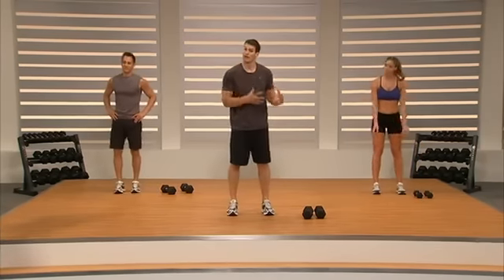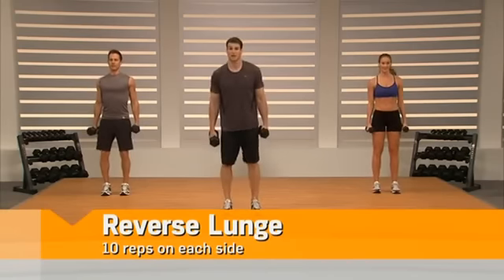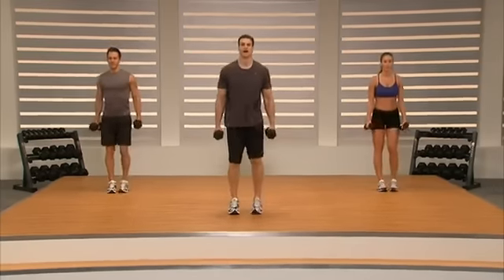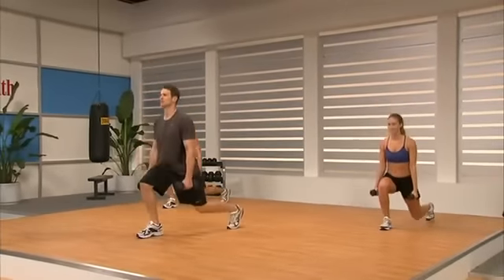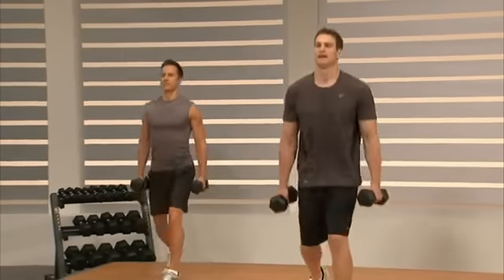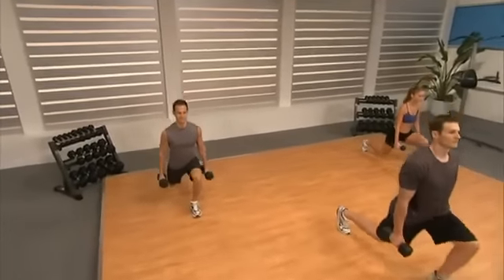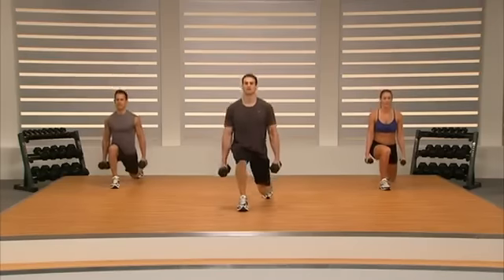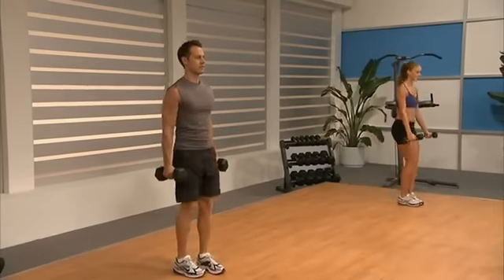Getting ready for round two. Go down and get your dumbbells safely. Step back with your left foot — we've got 20 reverse lunges, alternating. Chest stays up, step deep with that foot, weight stays toward your heel. Squeeze your glutes, keep your core strong. Control in, power to top — drive your body back up to where you started. Four, three, core strong, two, last one.